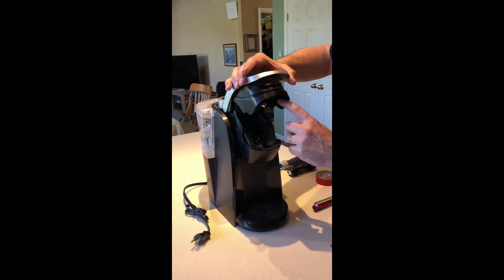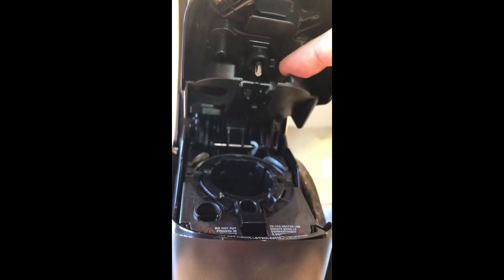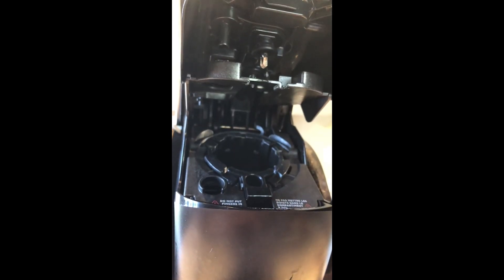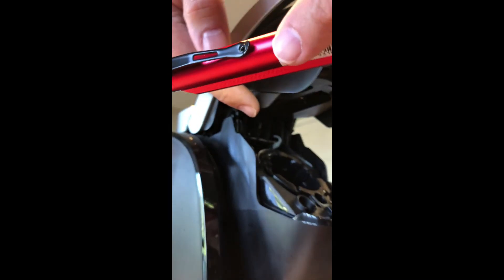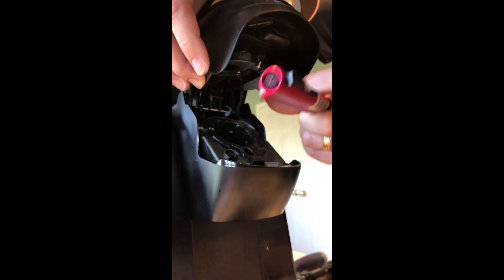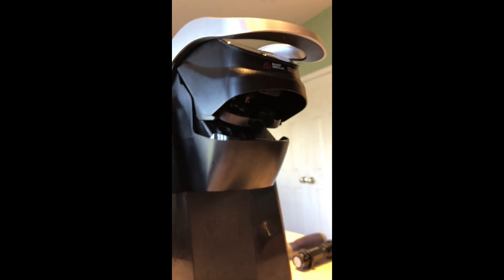The workaround most people put on the web is to either reach up under here and pull on this piece — though you don't want to touch that because it's sharp — or you come to the side and pull on the triangle on either side and squeeze it.